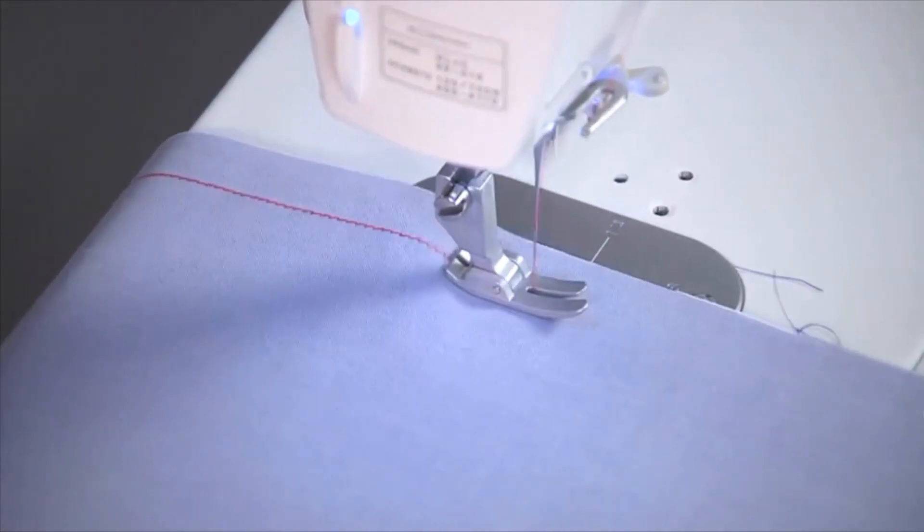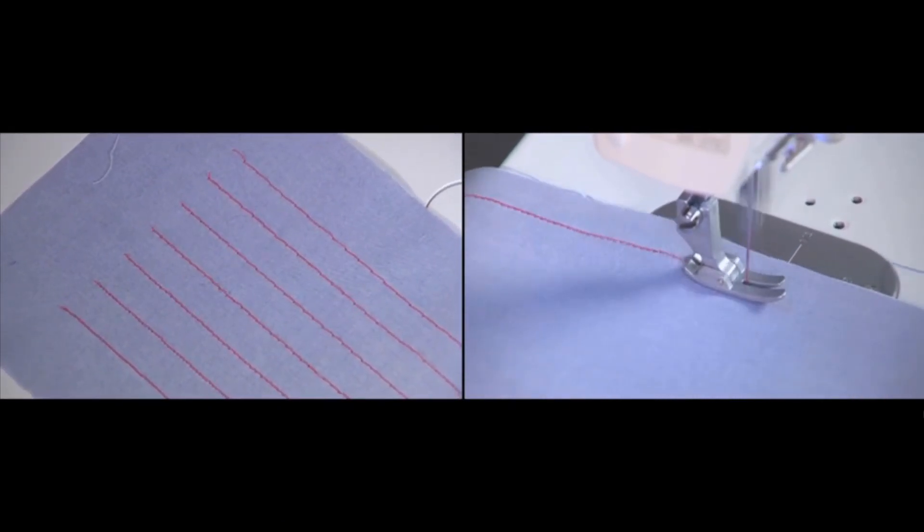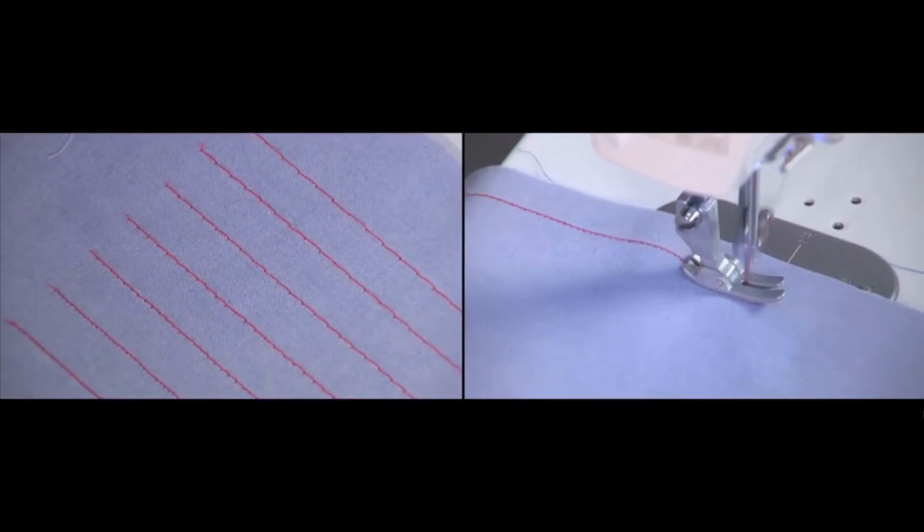Not only can this machine stitch fast at up to 1500 stitches per minute, but it has a stitch length of up to 7mm for sewing and basting. Just look at that — what a beautiful stitch!